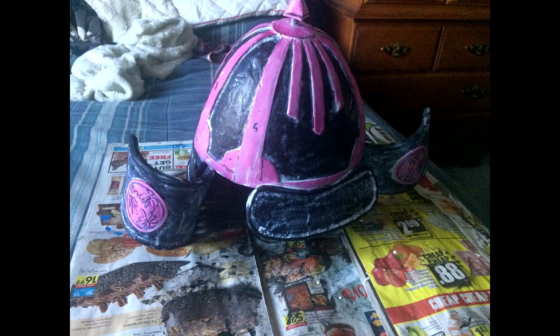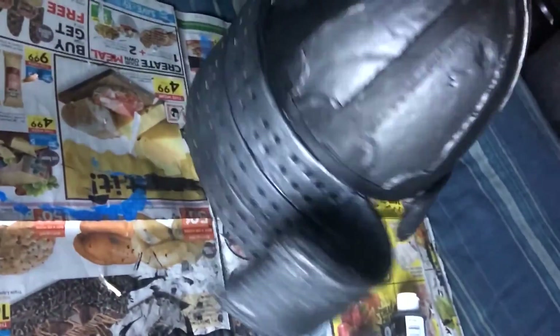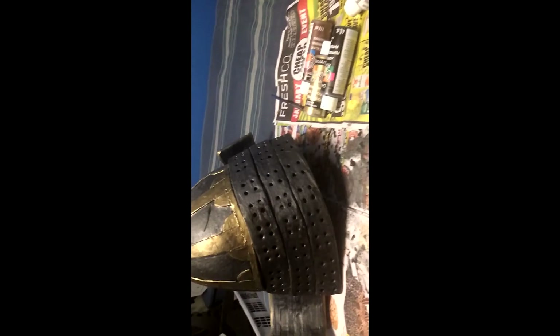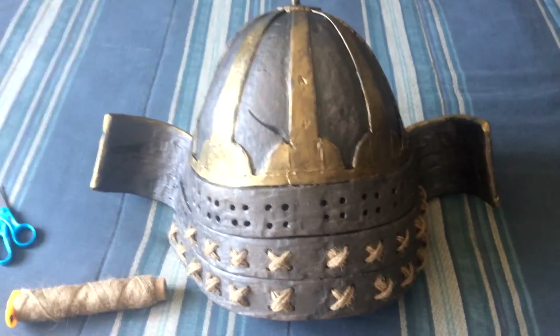Once all pieces are attached, coat the entire outside and a little of the inside with two to three coats of Mod Podge. Then give the helmet a base coat of black. Mix silver and black to make a darker metallic paint for the metallic areas, leaving the black areas and painting the designated sections gold. Then mix raw umber brown into the crevices over the entire helmet, wipe away with a wet towel for weathering, and use a sponge with different metallics, browns, and blacks over the whole helmet.